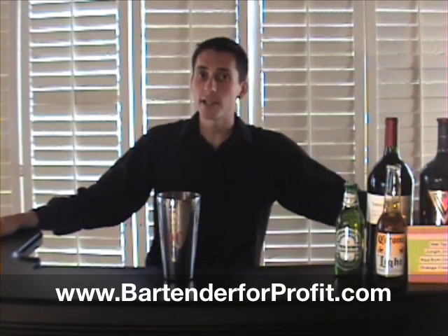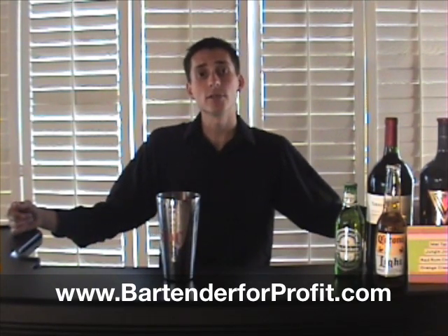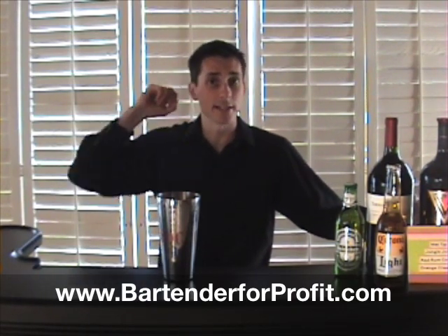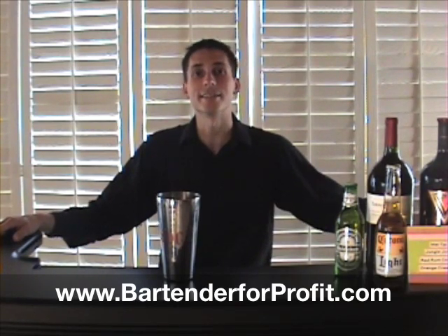From there we can do all kinds of stuff. In my DVD section of the Bartend for Profit system, I've got a ton of tricks just like this. I'm going to have a ton more posted on my blog at bartenderconfessions.com. So continue to check out and see what else I can offer. Practice, practice, practice and hope to see you out there. Cheers.